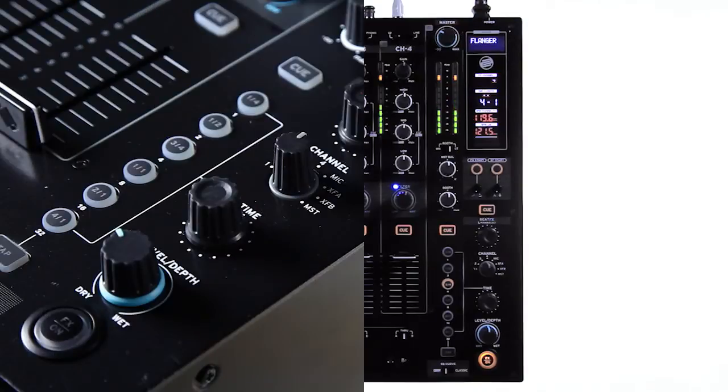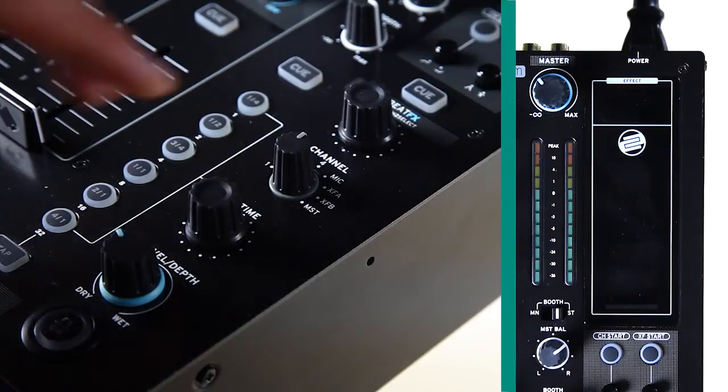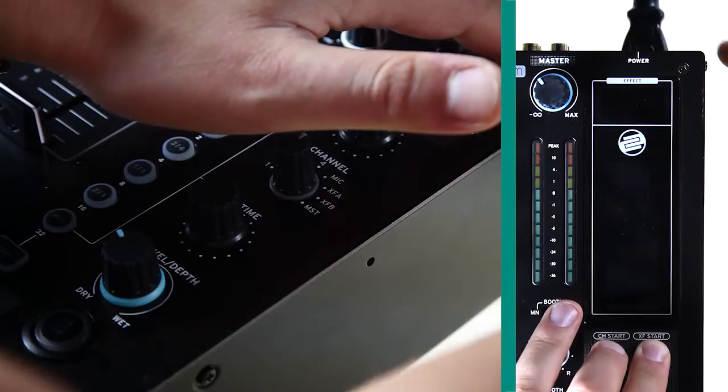In this tutorial, we will go through the RMX80 Digital's extended setup menu. To enter the setup menu, turn on the device while pressing and holding the crossfader start and fader start buttons located underneath the main display.